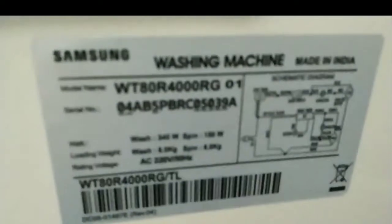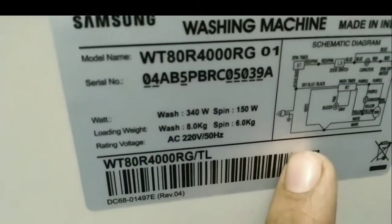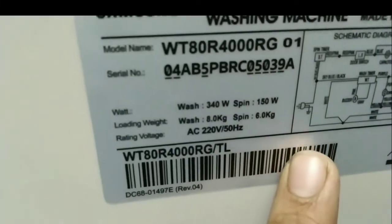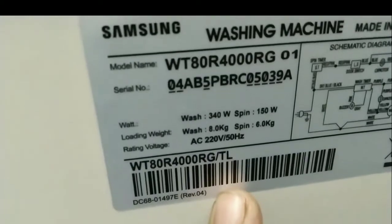Now let's talk about the motor. The wash motor is 340 watts, and the spin motor in the middle is 1500 watts. The spin capacity is 6 kg.